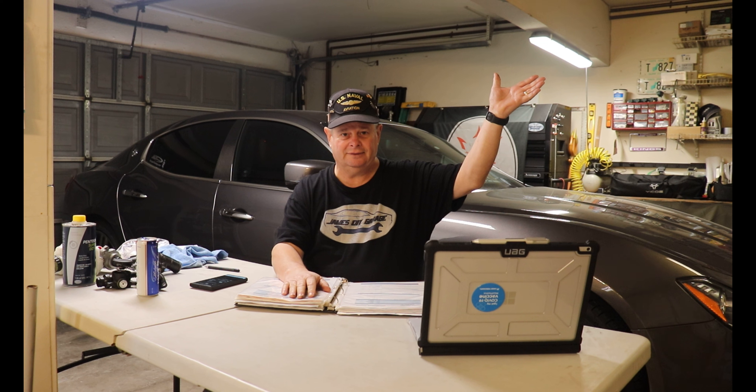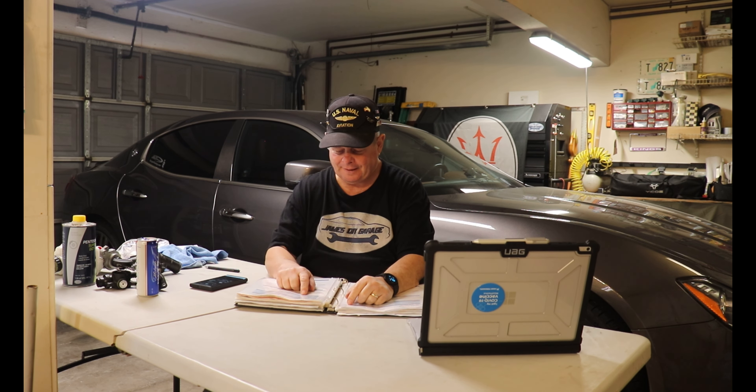I started doing diagnostics. The serpentine belts had just been replaced 10,000 miles earlier and were fine. I found that when I pulled the oil dipstick, the sound would go away; when I put it back in, the sound would return. Same with the oil cap — pulling it made the noise stop, replacing it brought it back. At the time that really perplexed me, and I didn't immediately realize it was a vacuum leak.